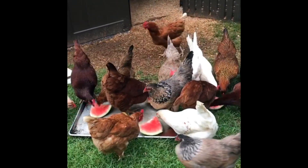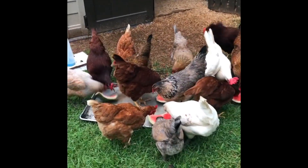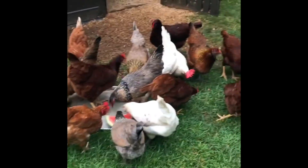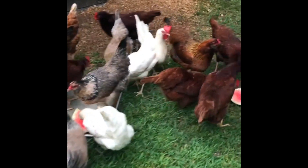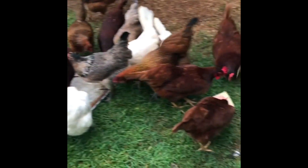They got out of bed to come and eat this watermelon. They were all in the bed asleep and they got up. I brought this watermelon out here and set it down. One came and then all of them came running out here to eat.